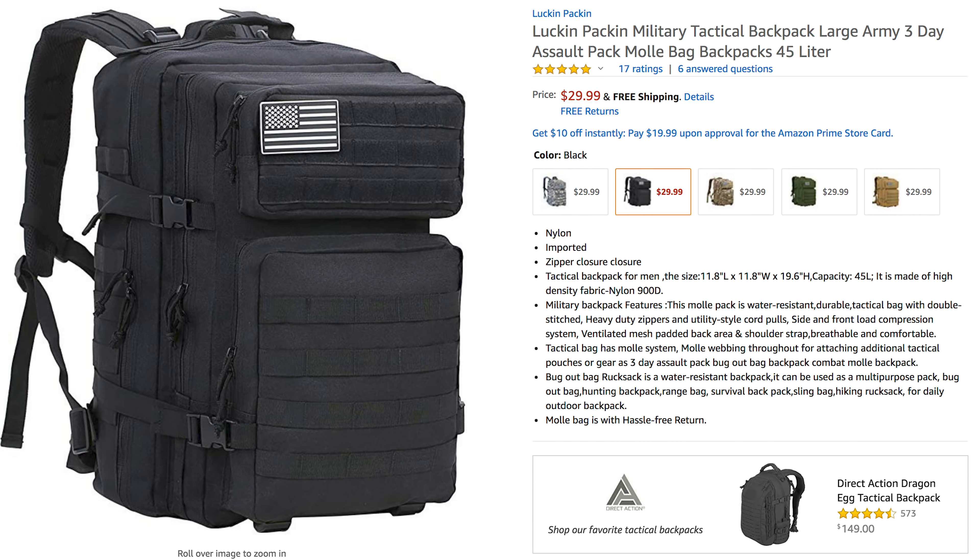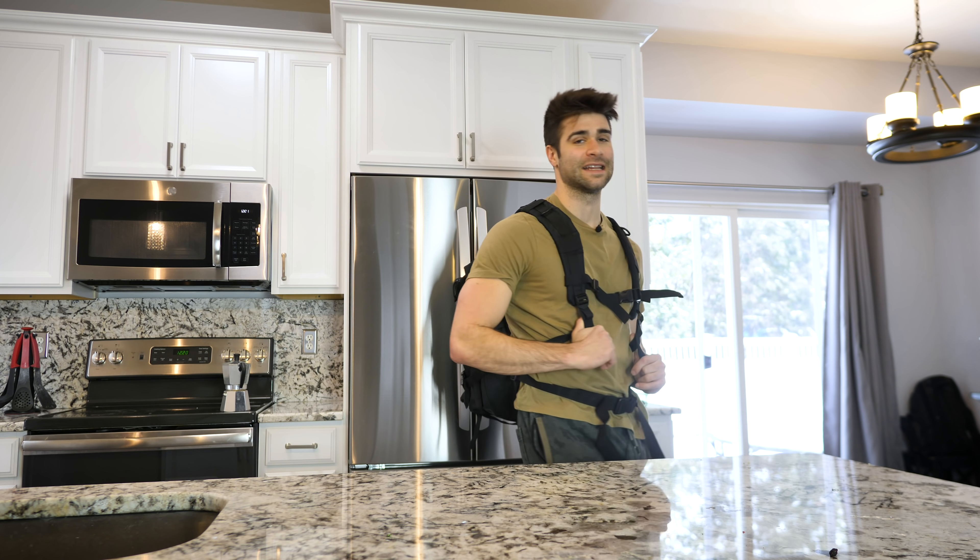Starting with this backpack — a tactical backpack, because you know you need a tactical backpack to survive. But you gotta focus.